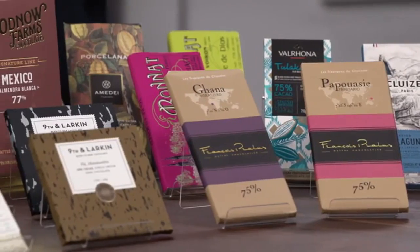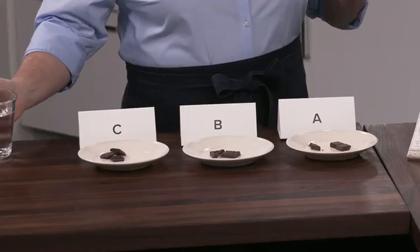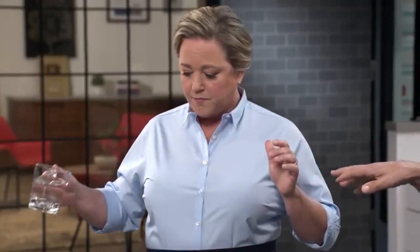They do have vintages — they call them harvests, because you don't want to age the chocolate, but it's so particular that they want you to know it came from a specific year and producer. To make sense of all this chocolate, we came up with three categories: super chocolatey and ultra fudgy; herbaceous, funky, and earthy — including one that tasted like shiitake mushrooms; and fruity and acidic. We found that warm water really helps open up your taste buds so you can appreciate the nuances.